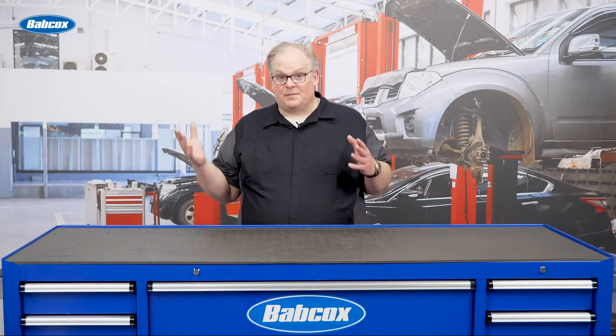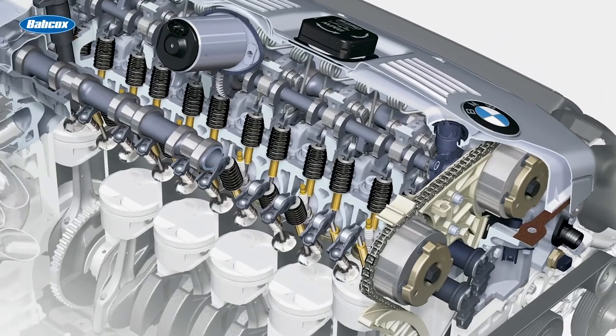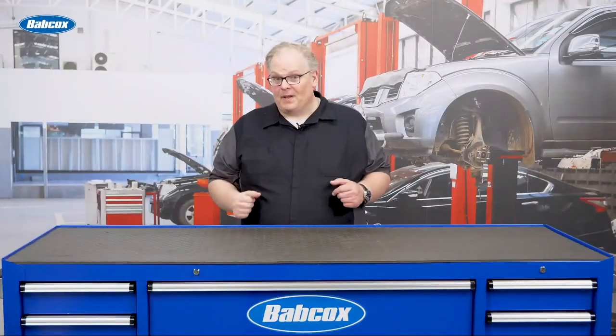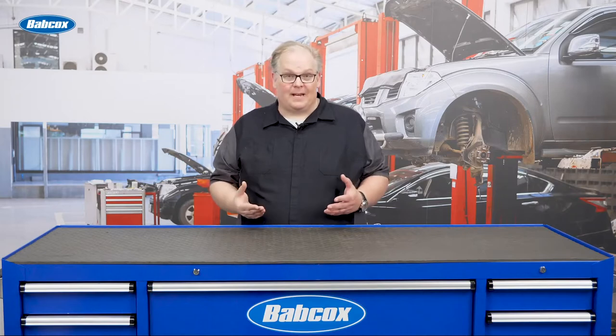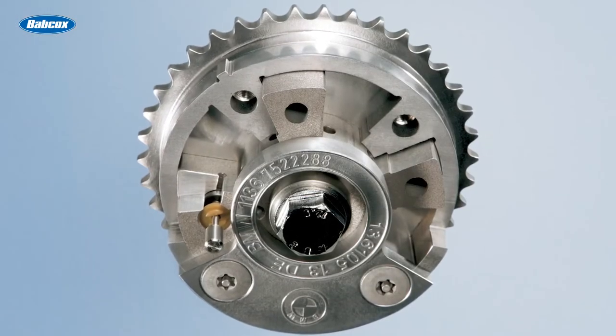But when you compare this to today's Valvetronic system that can adjust it by more than 62 degrees, it's really amazing. And also that Valvetronic system can adjust the lift of the camshaft by shifting the camshaft over to reveal new lobes on the camshaft.